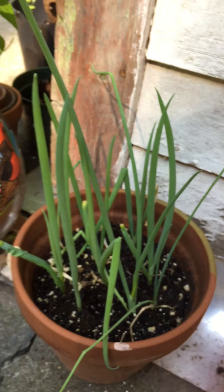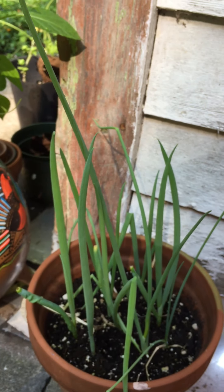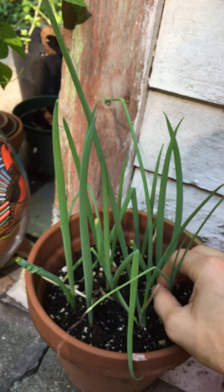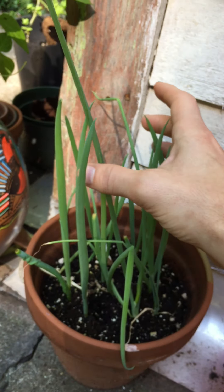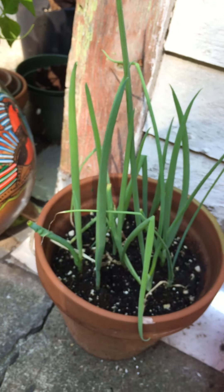These onions came from the ends — the part you normally don't eat — of green onions from a farmer's market. They're maybe six months old now.